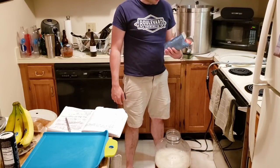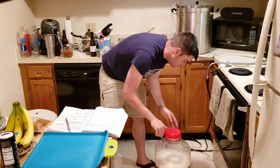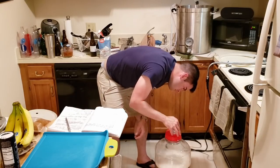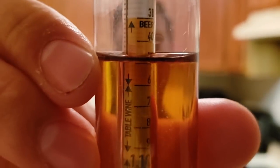We're going to pitch our yeast now. Our original gravity sample is in — it is a really nice color, kind of like a medium copper color. I really like that, so hopefully that's how it looks in the glass. The final reading is about 1.048, which is within two gravity points of what we were targeting. That makes it a really nice, easy drinking beer.